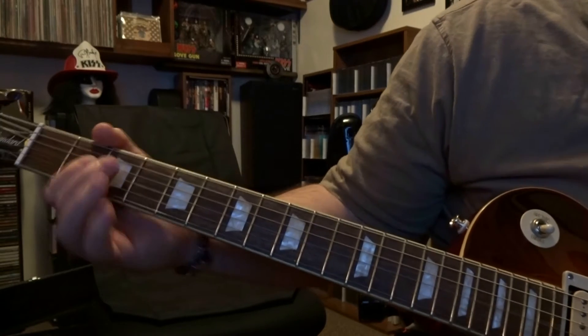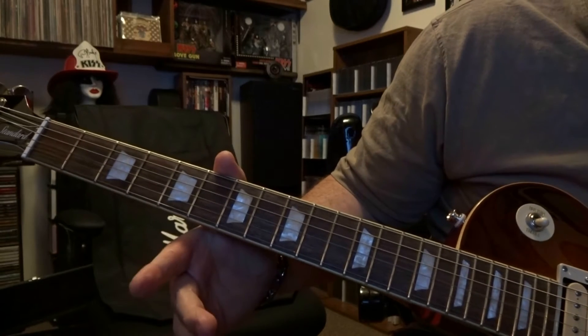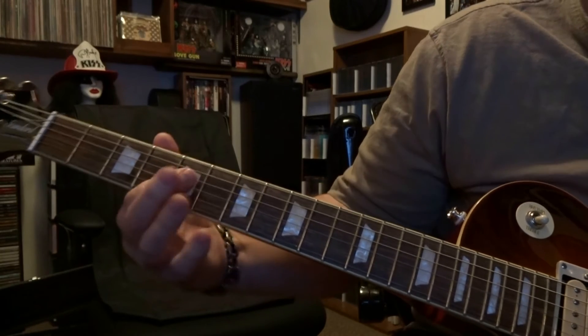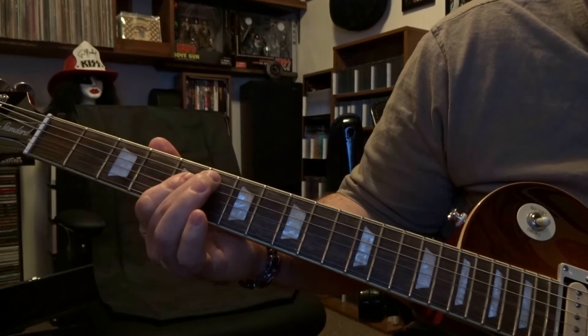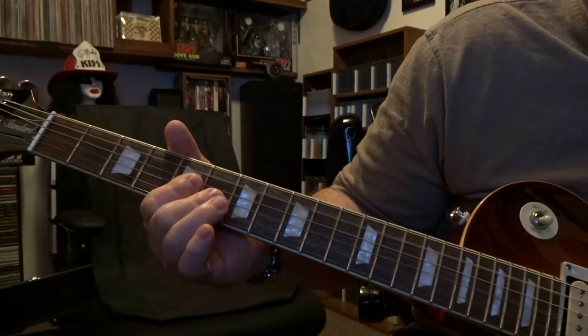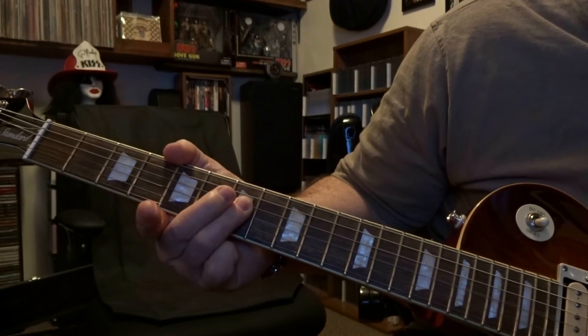When Angus plays the fourth — actually the fifth time — he'll be barring four and three on the fifth fret, strum the open fifth and fourth once, hammer on third string sixth fret, and then he'll come over and bar three and four, strum through the open fifth, fourth, and third.